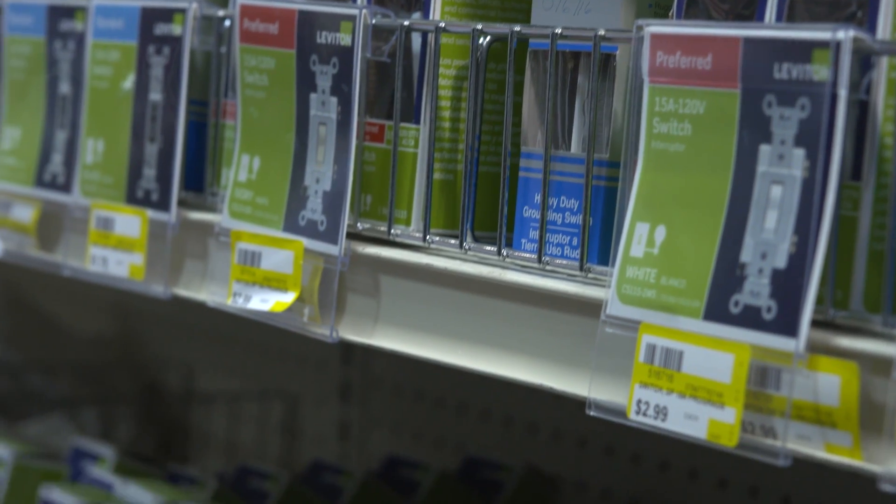By the way, do you know how many outlets are in an average home? If you guessed 75, you would be correct. That's a lot of outlets with a lot of different functionalities. So let's take a look at the first one.